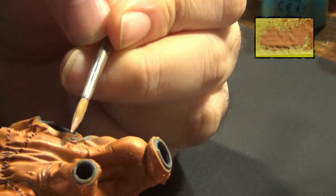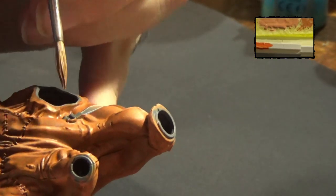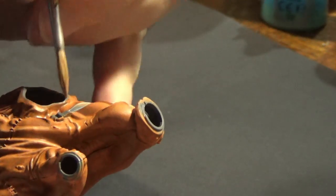I've done the nipples with a 1-1 mix between Kislev Flesh and Ushabti Bone. Wait — can you see the nipples on YouTube? You know, with all this politically correct culture I'm not entirely sure.